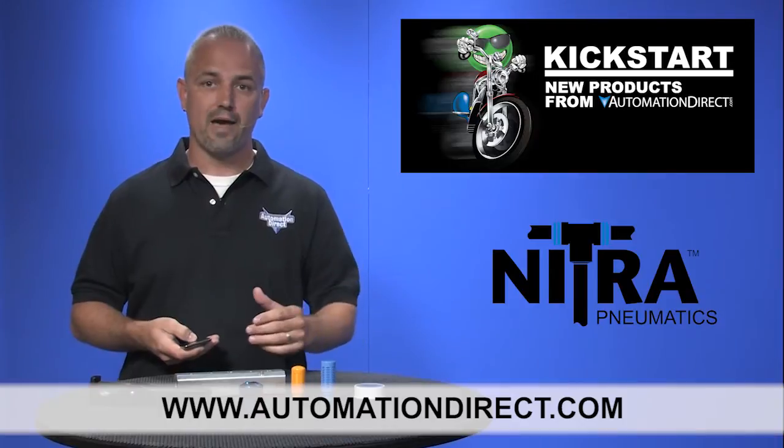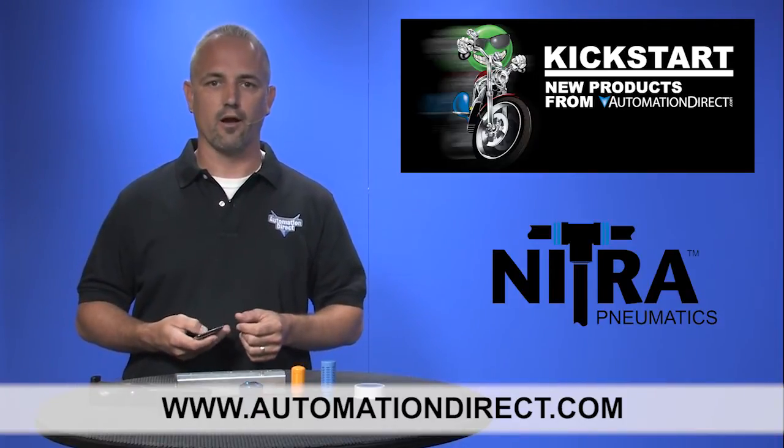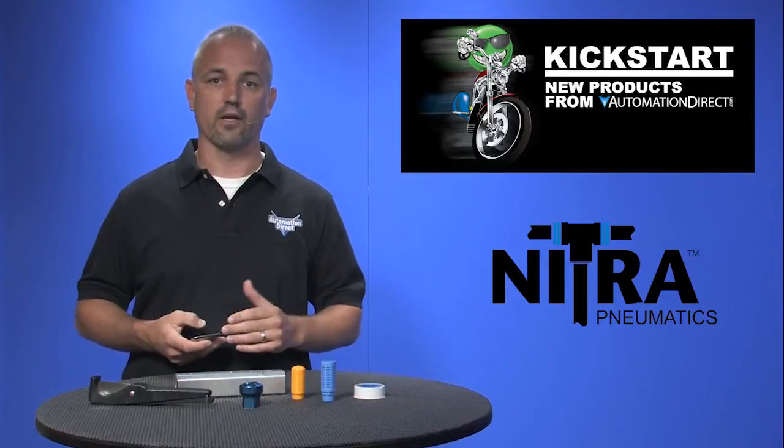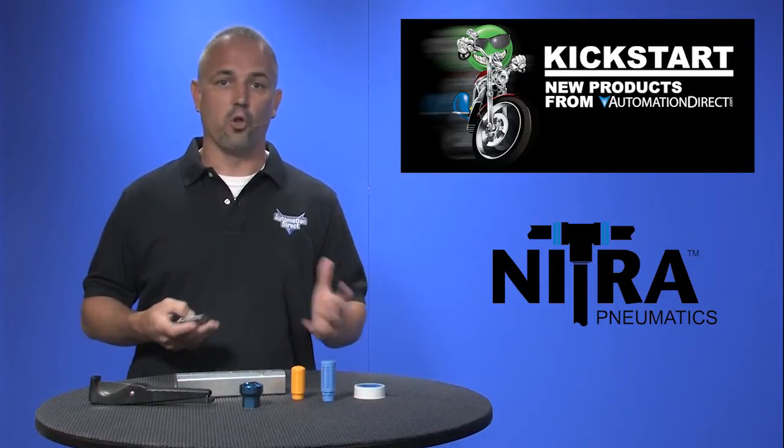You can find the agency approvals and the specs for all these Nitro Pneumatic parts on our website at automationdirect.com. Don't forget we sell hundreds of other pneumatic products like cylinders, valves, blowguns, and more.